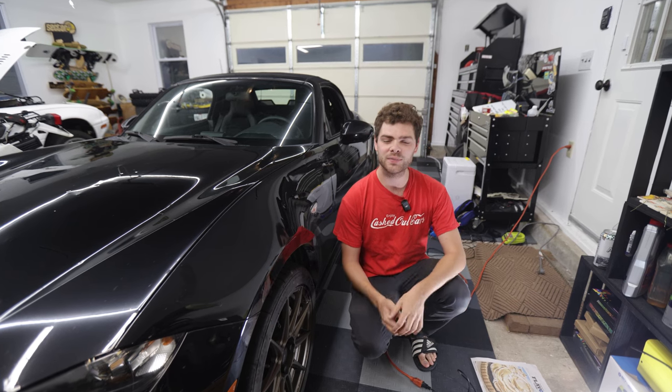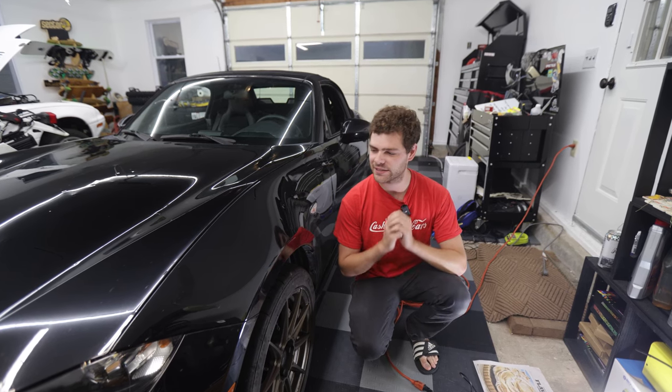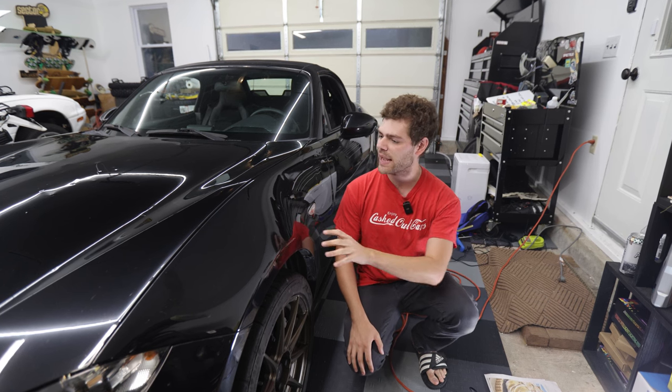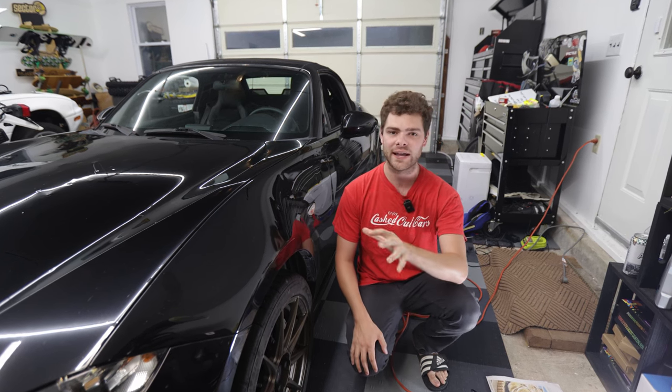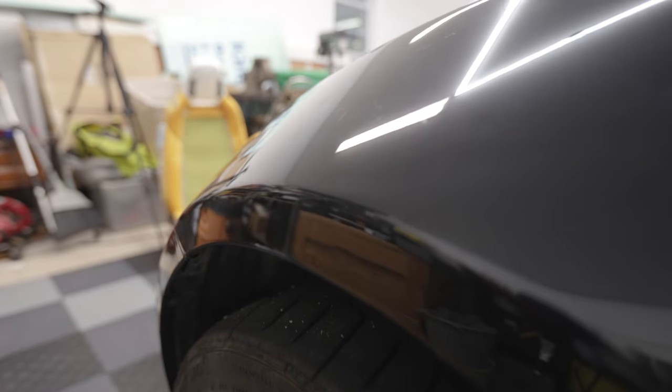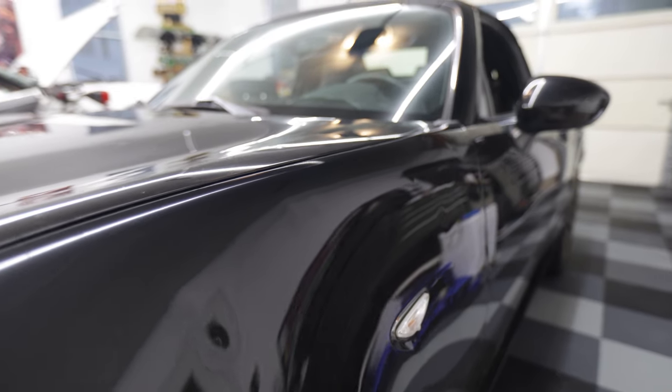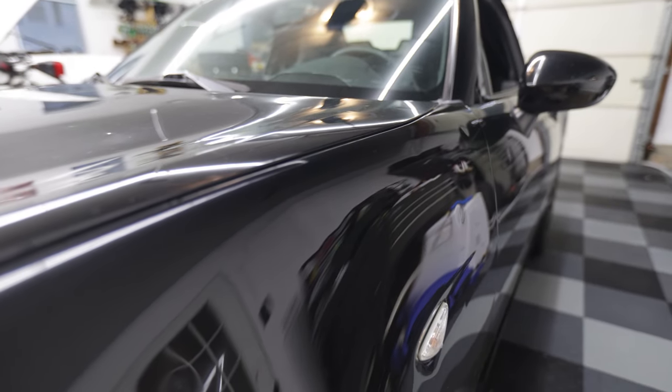Hi guys, my name is Cash and welcome to another video here on Cashed Out Cars. Today we are working on the country's cheapest ND Miata which has a ton of hail damage. I got this car quoted at about $7,000 of hail damage to repair everything, but today we're just going to be focusing on this front fender.